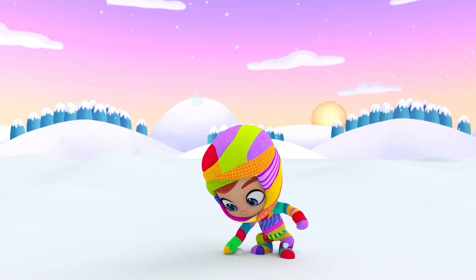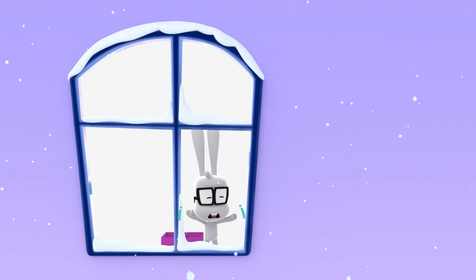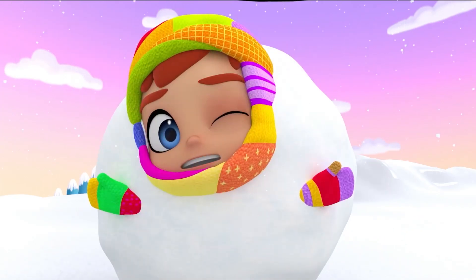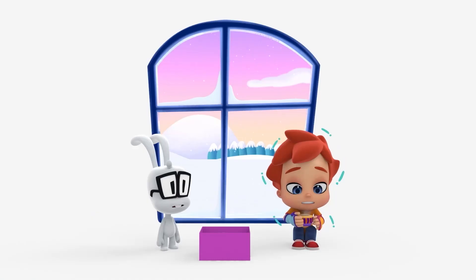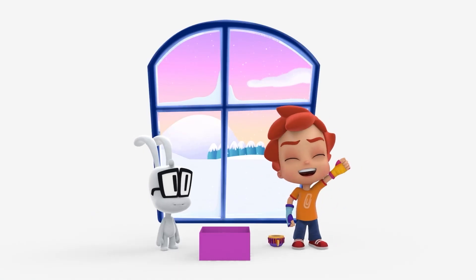So far so good. Oh no, Brico, behind you! Happy is really trying to warn him. Ouch, not again! Luckily we know just what to do. Thanks Coco.